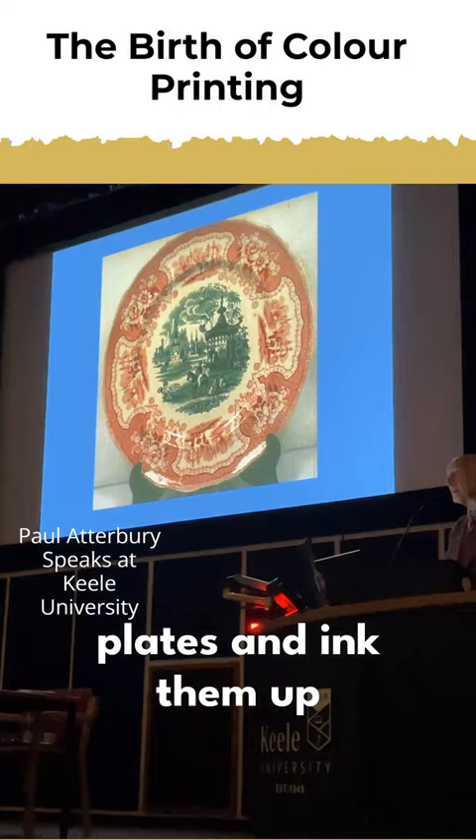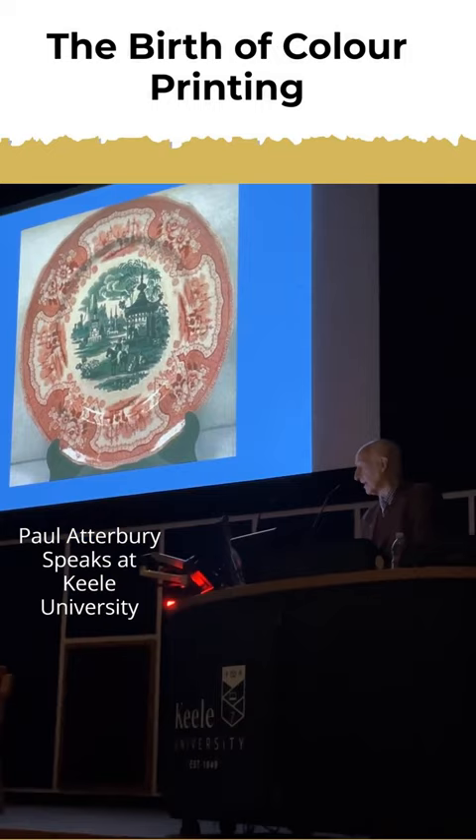A very simple process is to have your copper plate, or two copper plates, and ink them up in different colours. And so that's a beginning of colour printing of a very basic kind.